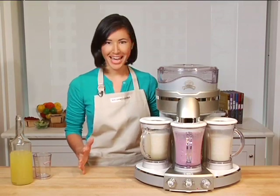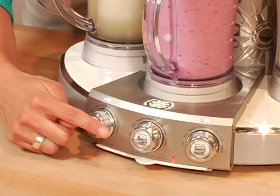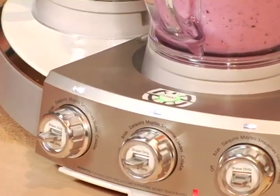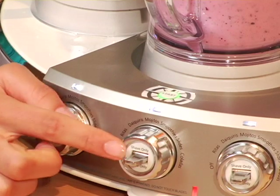How amazing was that? Now another feature that I really like about this machine are the manual toggle switches down here that allow you to make your drink a little thicker by adding more ice, or blending it a little longer to make it thinner. I think I'd like my smoothie to be a little bit thinner.